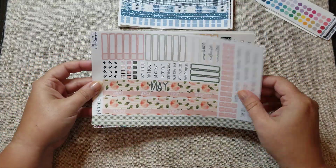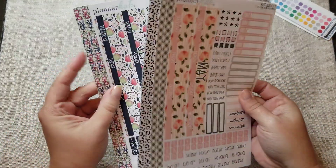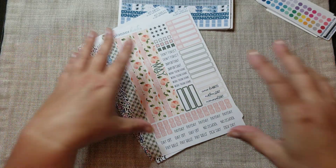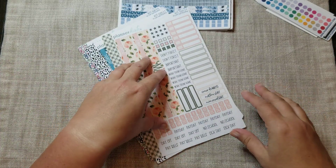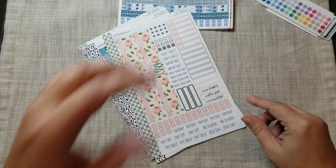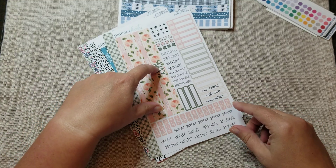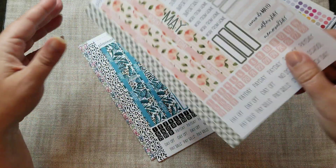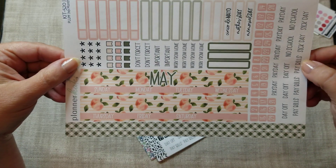Before I get into those, I want to start with this first. I went ahead and ordered May through September, which finishes up the year in my Plum Paper planner. I've decided that probably on Black Friday I'm going to order the next six months of my Plum Paper social media planner — the vertical priorities.